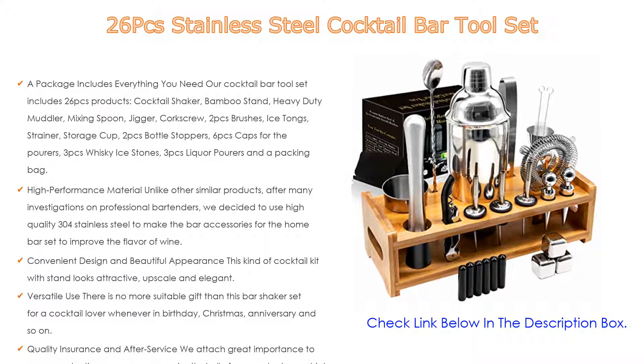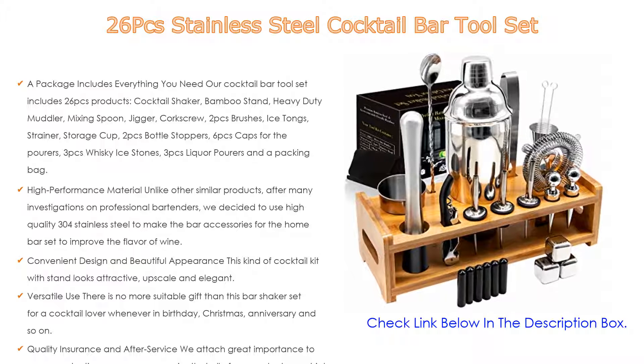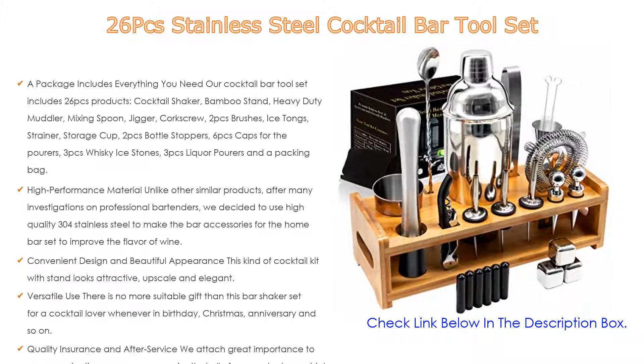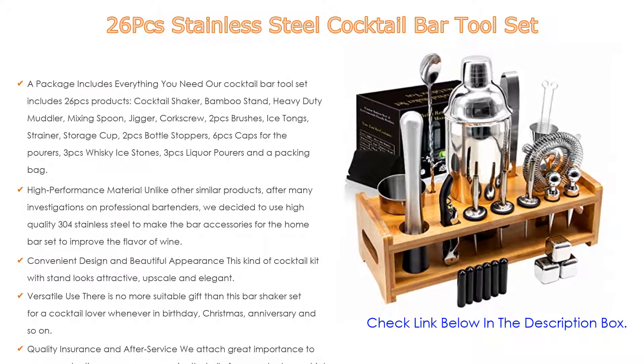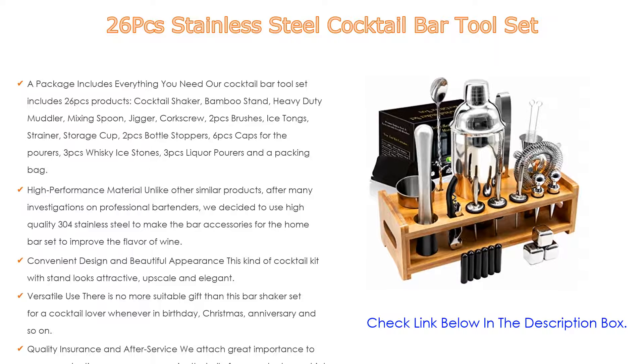Included items: cocktail shaker, bamboo stand, heavy duty muddler, mixing spoon, jigger, corkscrew, 2 brushes, ice tongs, strainer, storage cup, 2 bottle stoppers, 6 caps for the pourers, 3 whiskey ice stones, 3 liquor pourers, and a packing bag.